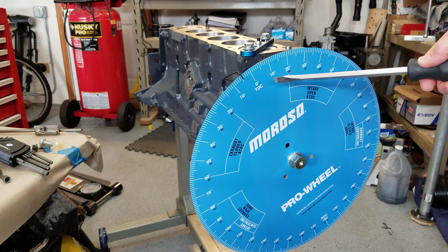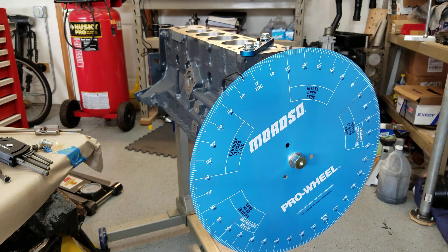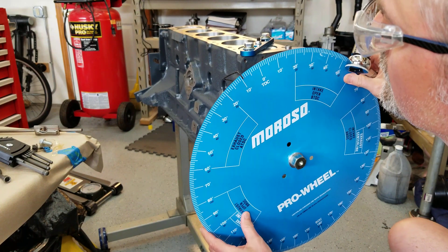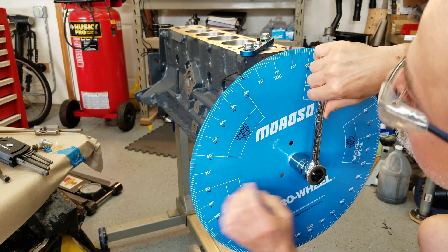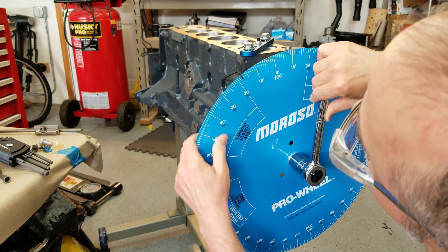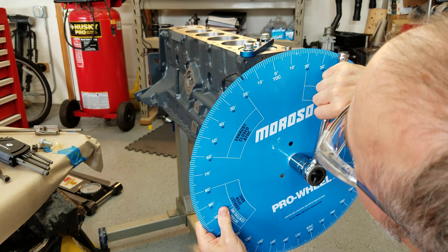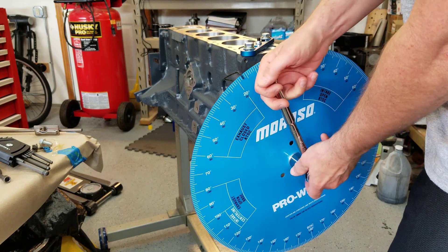So I think what I have to do is split the difference. I was at 30 on one side, and now I'm at 5 on the other side. So 30 and 5 would be 35, and 17 and a half. So I want to be at 17 and a half. I'm going to loosen up this bolt a little bit and rotate the wheel until I'm at 17 and a half or so.